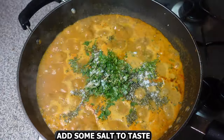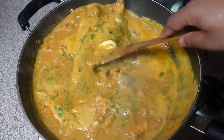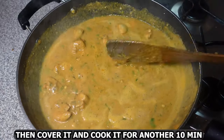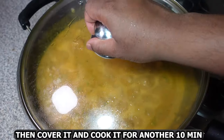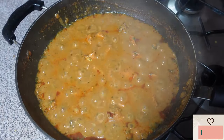Add one stock cube and some salt to taste. Give this a nice mix, then cover and cook for about another 10 minutes. As you can see, the curry is perfectly cooked — give this a final mix.